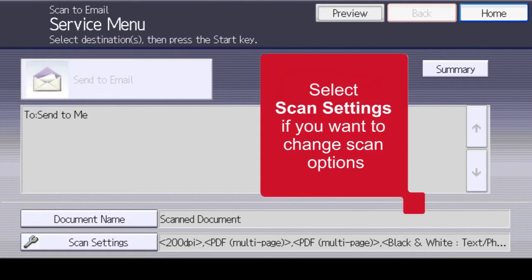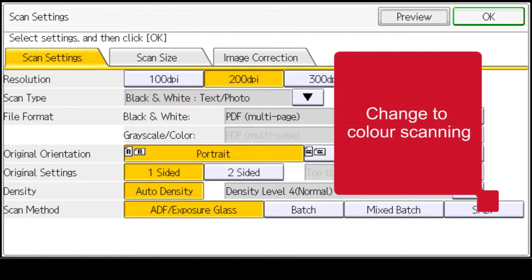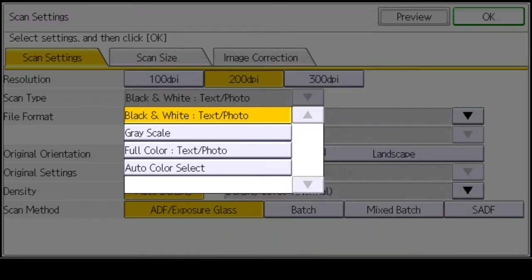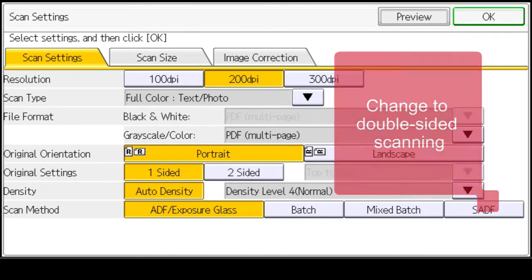To change scanning defaults, select Scan Settings. To change to colour scanning, select Scan Type and then Full Colour. To change to double-sided scanning, select Two-sided.